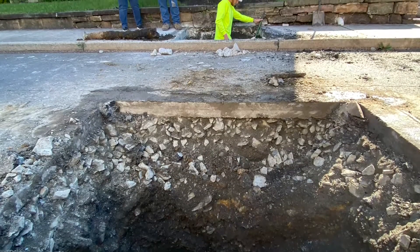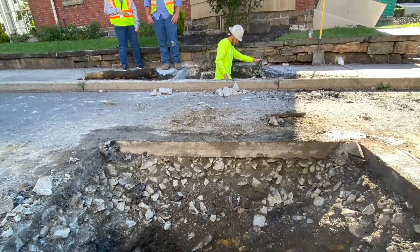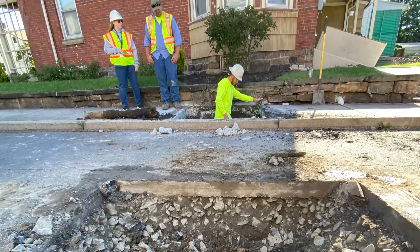Here are the two excavations outside the home. The first one in the foreground is the excavation over the water main, and the one in the background is the excavation at the curb stop.